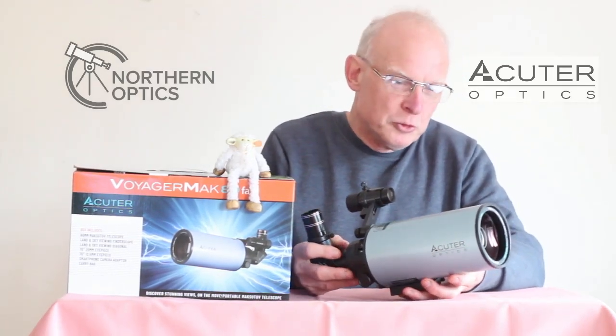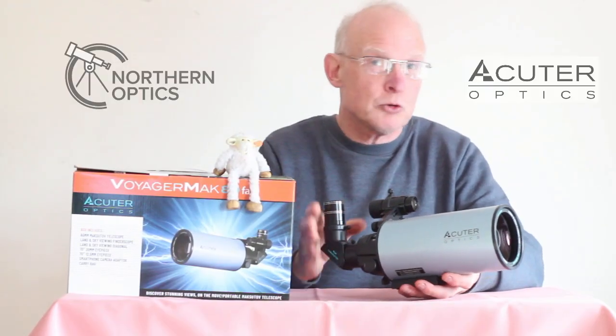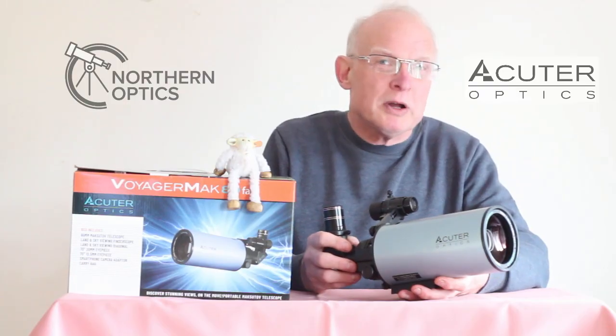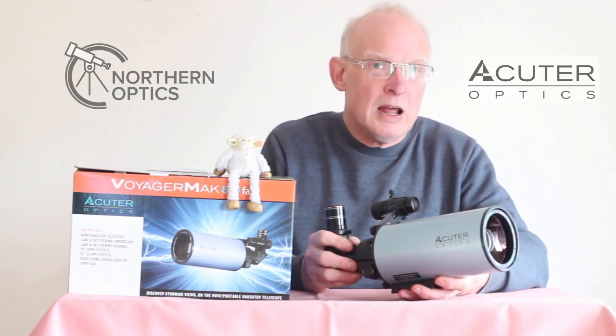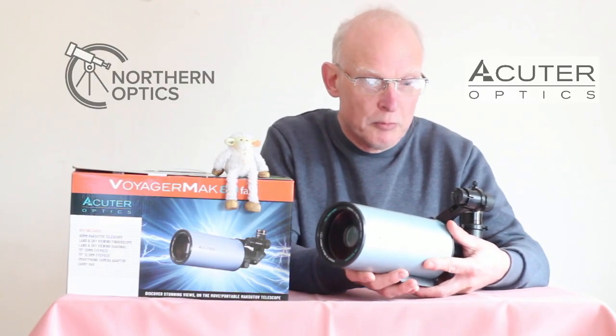Just had my first observing session using the Acurita Voyager Mach 80, the fast version. I don't know why it's called the fast, but it beat my expectations in every way — it just blew it out of the park what I was expecting from this.